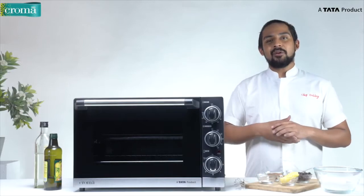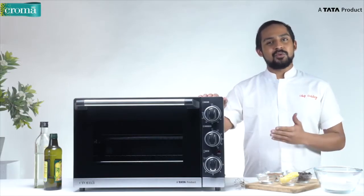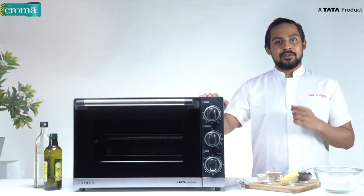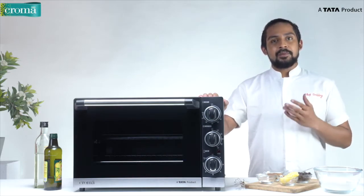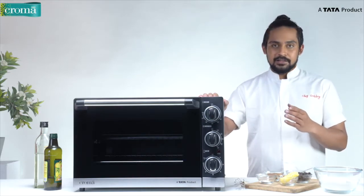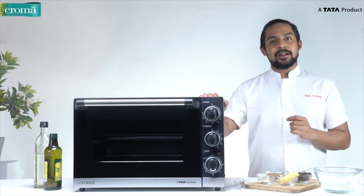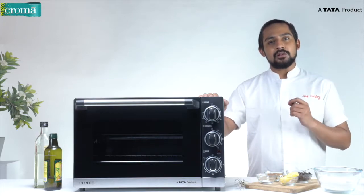Hi, I'm Chef Sabi. Let me congratulate you on your purchase of this beautiful OTG by Chroma. But before we understand the features, safety comes first. Please make sure that the voltage at your place is compatible with the voltage required by the OTG. Also, the unit should be placed at a safe distance from the adjacent walls.